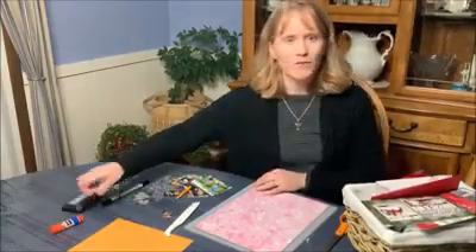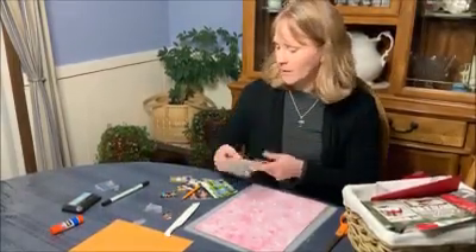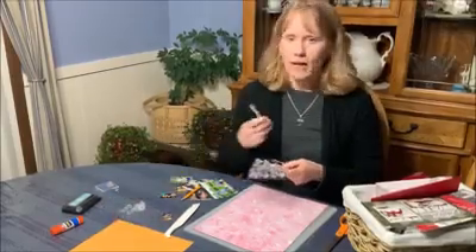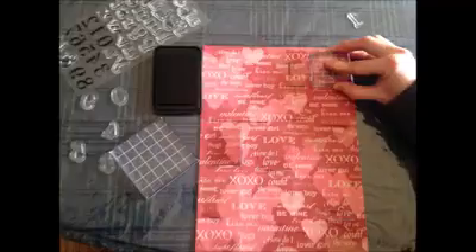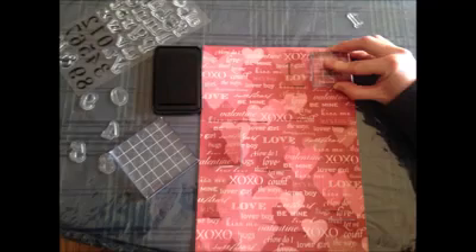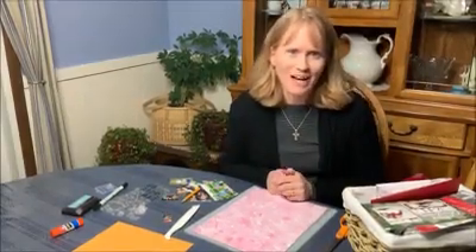To mark the different doors, you can either use stamps, number stamps, or just a marker. You can number them one to however many pictures you have. And then you might want to put a little note on it that just tells them the directions to open a door every day to see a family member who loves them.